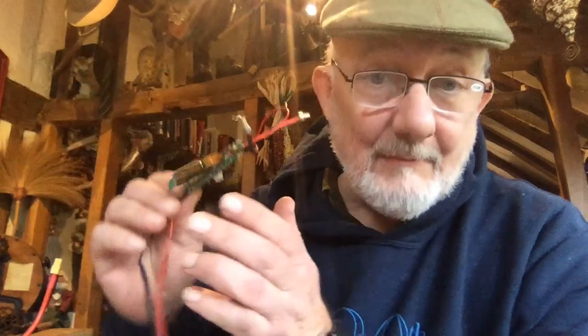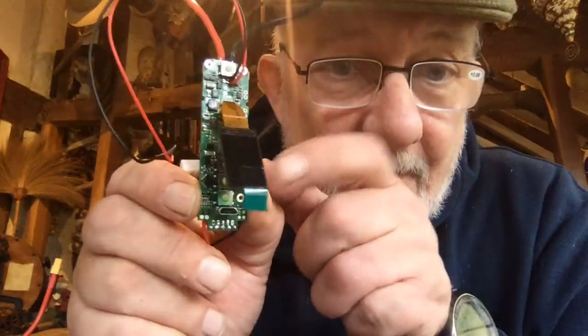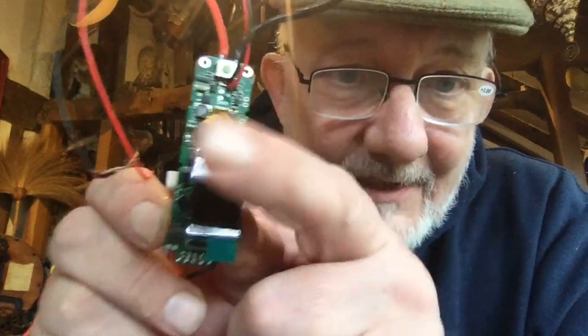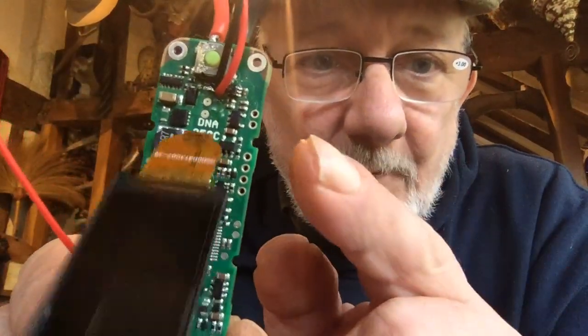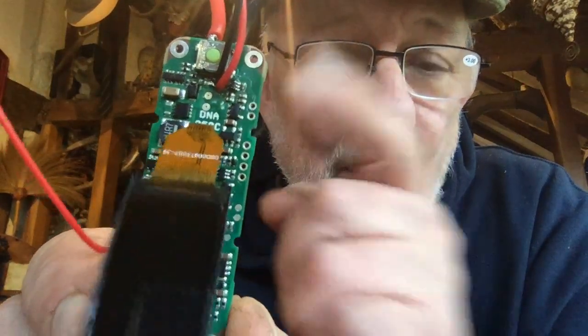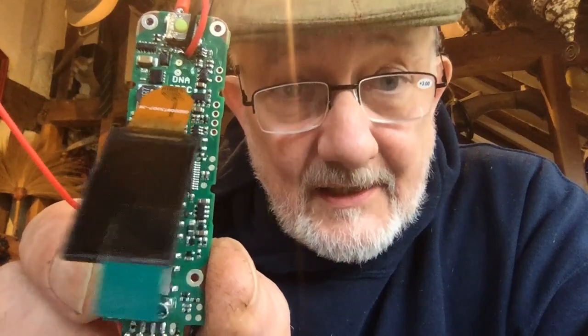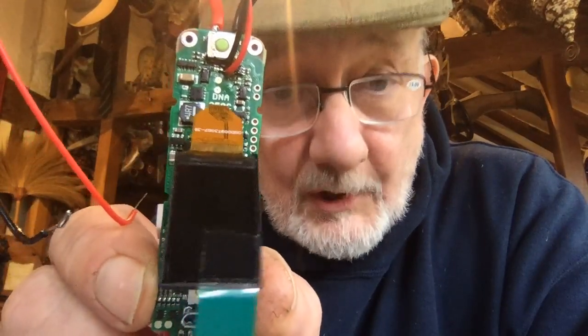Hi all you happy vapers! Daniel Barfield has commissioned me to build him a mod — you all know this — it's a DNA 250C. At the top here where you see these two wires coming out, that's because I've removed the LED on the 250C, and these two wires are going to drive a MOSFET.